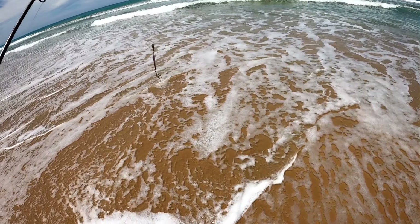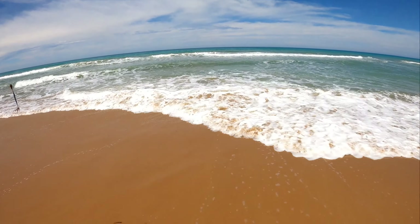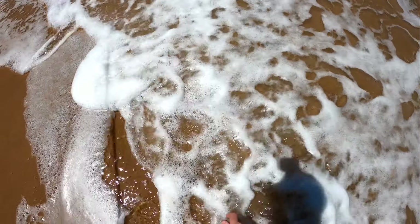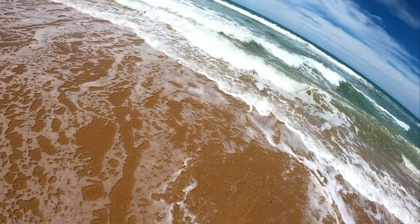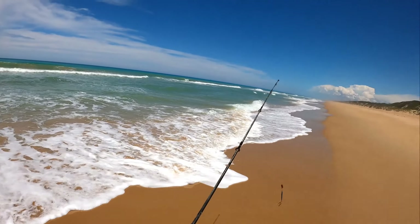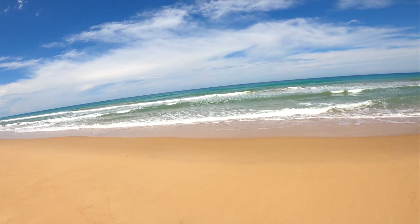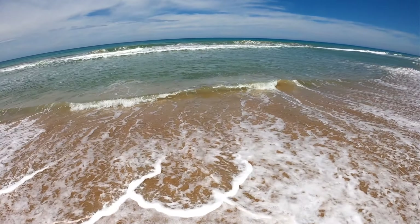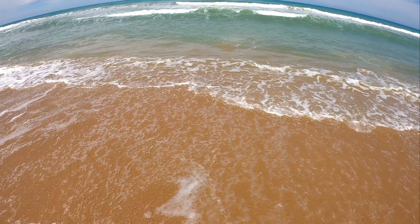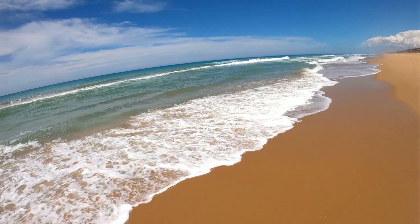I can't believe it — I've never found pippies on this beach. They are live pippies! I just thought there's another one up here. Oh, he got away. Quite a few of them here — I'm going to collect some, I'll give the lure a break for a minute. I'm going to gather some of these pippies. Oh, here's one — there's a couple actually. Oh, there he is, I got him — he's a good-sized one. They're going to be good bait.